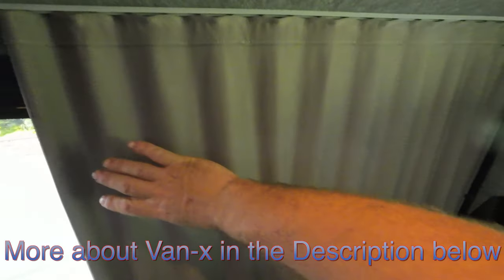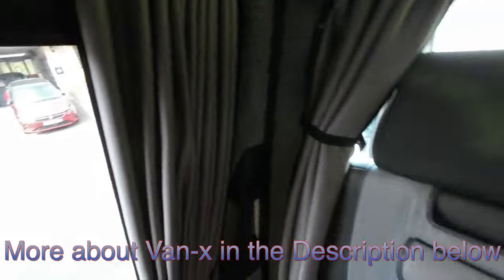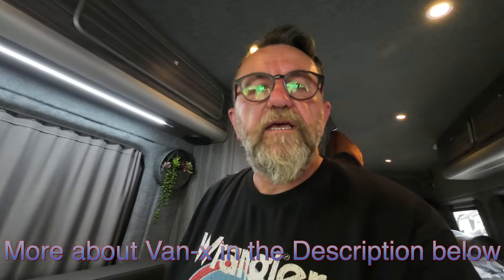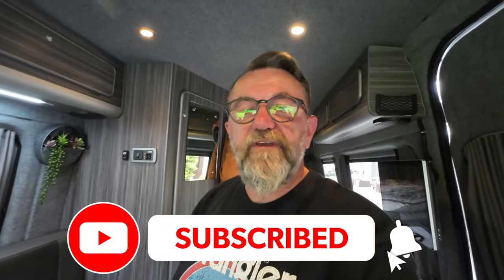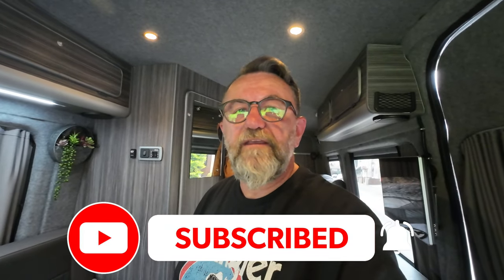So enough said about that and we'll catch you on the next one guys. If you like what you see please give us a thumbs up and subscribe to our channel — maybe just hit that notification bell if you want to hear more from us. Catch you on the next one, see you later.